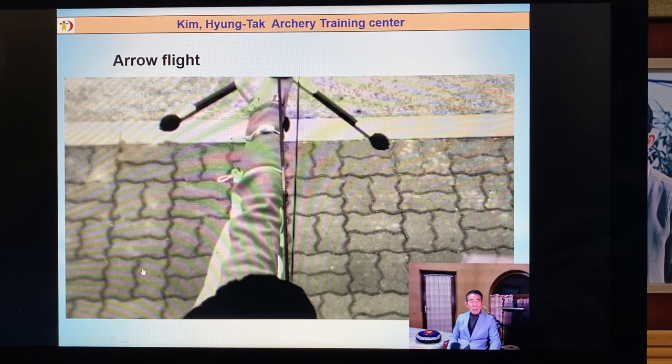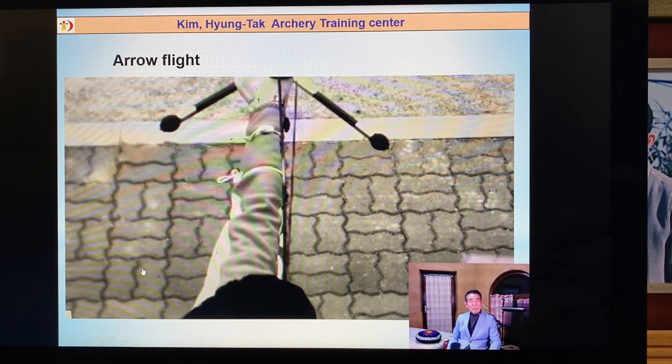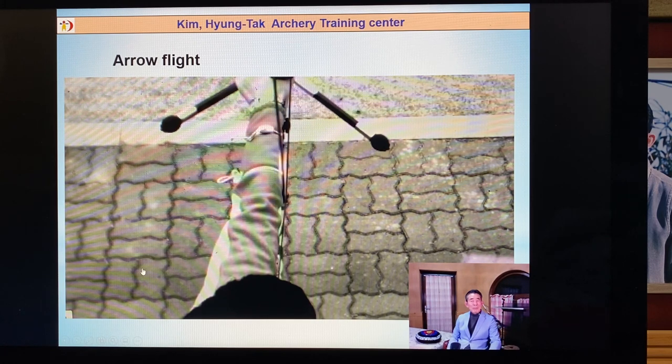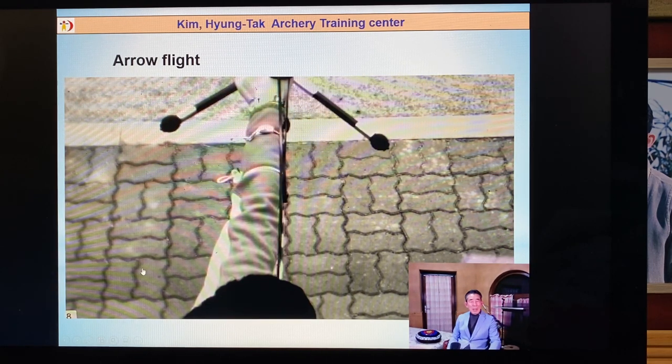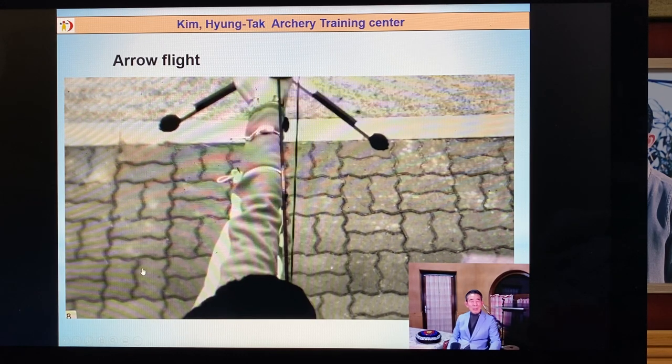Check the string movement. The string starts to move to the left side because the archer used their fingers — the string starts moving to the left on the finger release. Then the string turns to the right side.